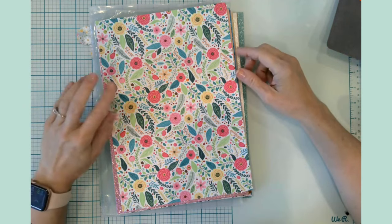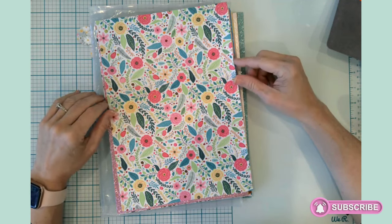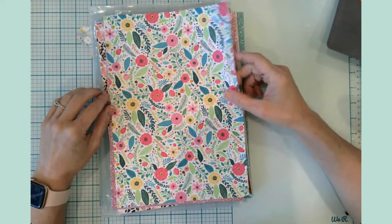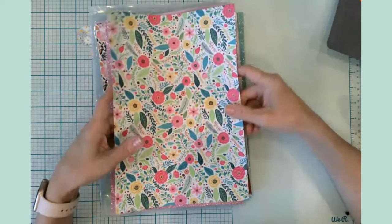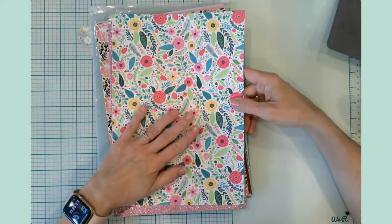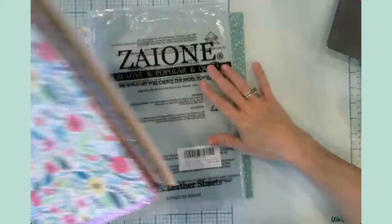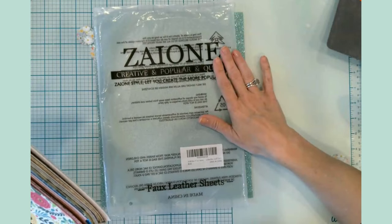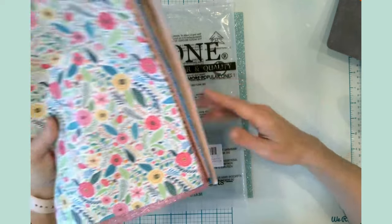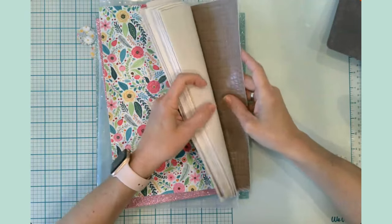Hello everyone, it's Jen, welcome back to my channel and craft table — welcome if you're new, so glad to have you here! Today I am going to be making a leather bookmark. This is a new-to-me project; I've never done this before, but I recently purchased on Amazon a big pack of faux leather sheets.